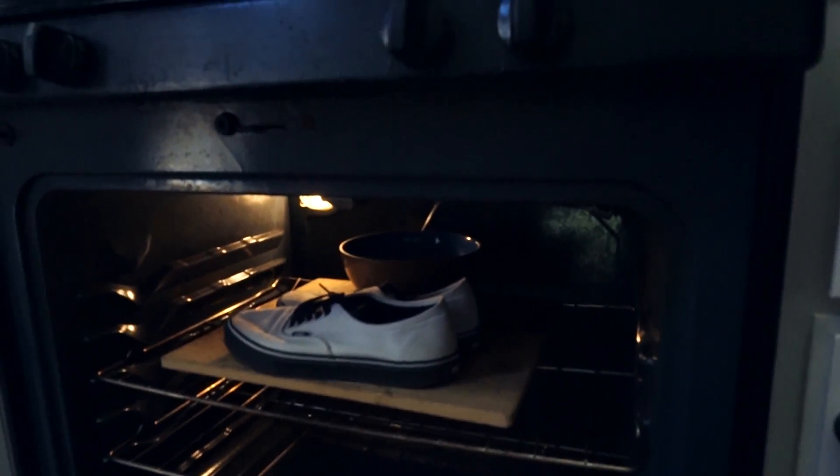Turn this off. Okay, and as you can see, we now have galaxy pattern shoes. This pattern didn't come out quite as well as the demo pair I did, but I think they look pretty good nonetheless.